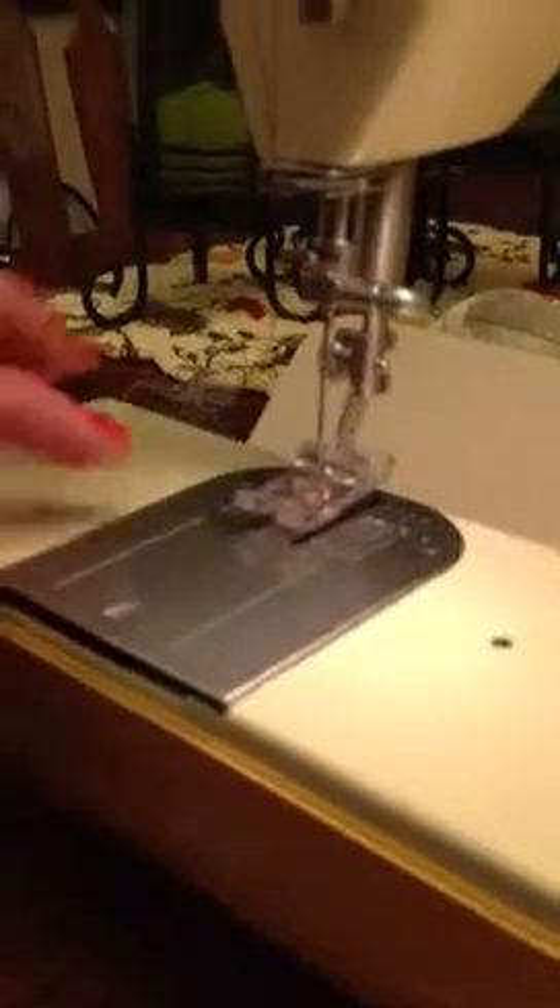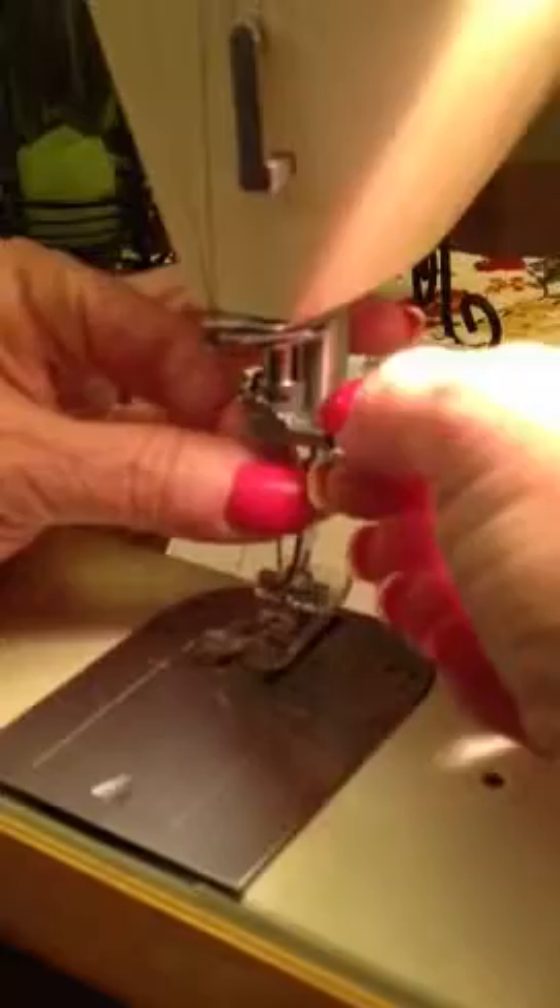Okay, Allie, if your needle breaks and you need to get a new one, you hold on to the needle and loosen this by twirling this little knob towards you, and then pull the needle down and take it out.